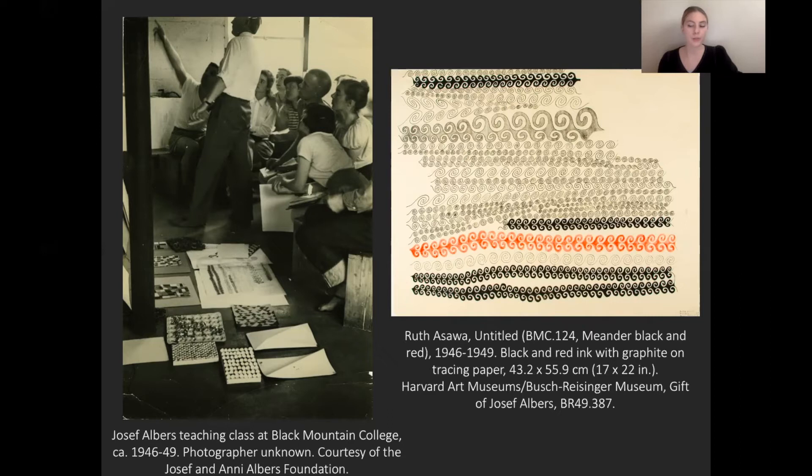Ozawa ended up staying at Black Mountain College for three years. While this was not unheard of, it was fairly rare, as Black Mountain College was not a degree-granting institution with a formalized curriculum. And unbeknownst to Ozawa at the time, a friend and fellow student, Lorna Blaine, had helped pay for at least some of Ozawa's scholarship that allowed her to stay at the school for those three years. Ozawa did take classes with other teachers while there, but she really connected to Albers' methods of teaching and took an additional seven classes with him over her years there.